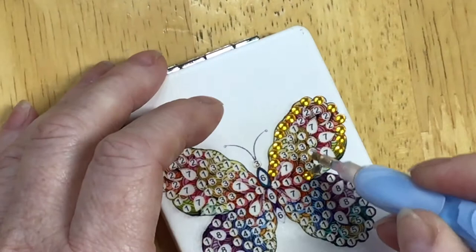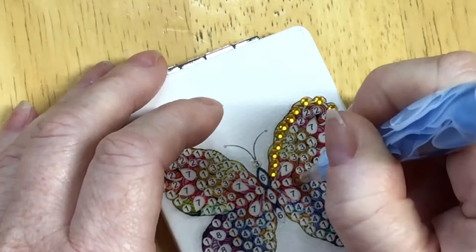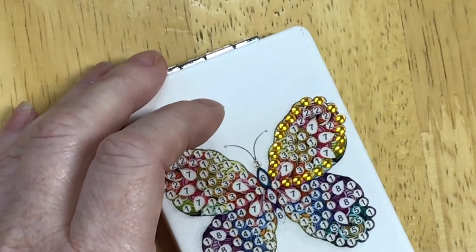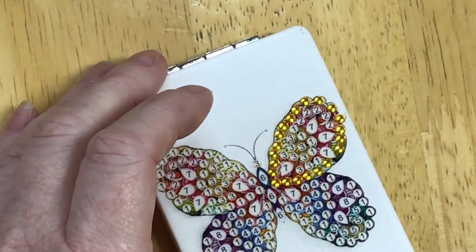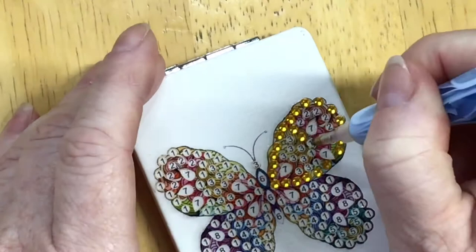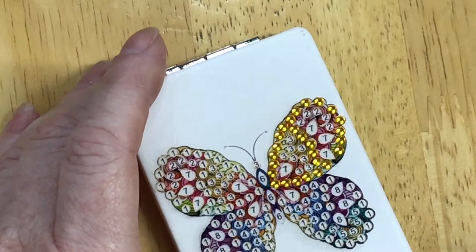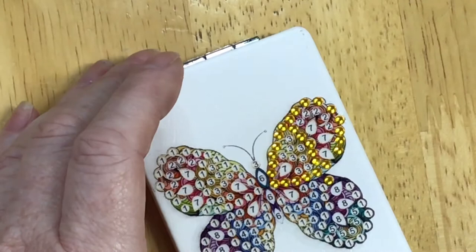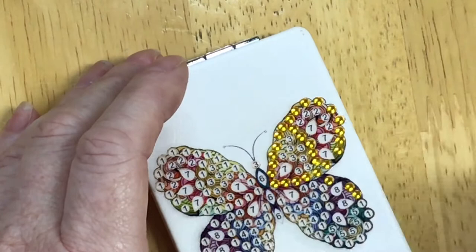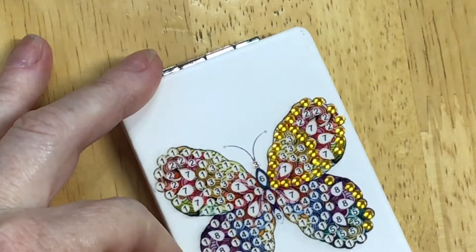Oops — I put one drill upside down! Oh my gosh, how do I do that? I wasn't expecting this design to have such big yellow wings — but I mean, you can see the yellow in the background colors there. It has a really nice texture too for placing the drills — it's got a good grip, a good stick. I don't feel like they're going to slide around. Sliding drills are awful — I really get frustrated when I get those oily areas and they won't stick and stay still.